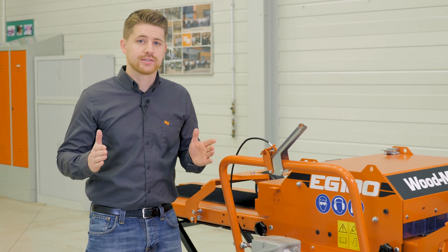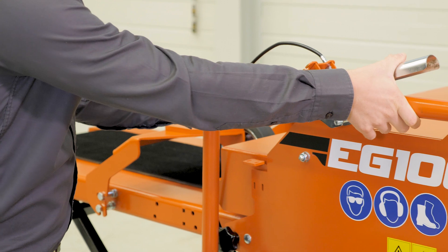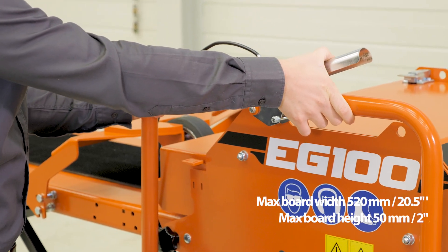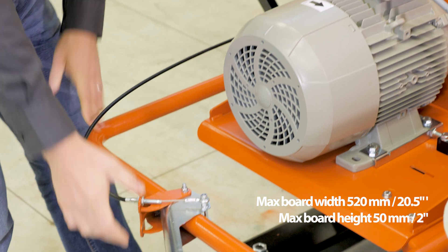The manual blade adjustment lever allows you to quickly adjust the width of the boards you're producing. This is the blades at the widest point, and bringing it to the bottom brings the blades together.